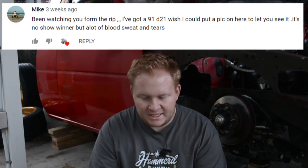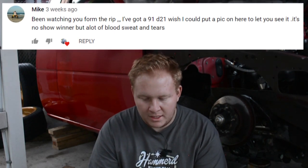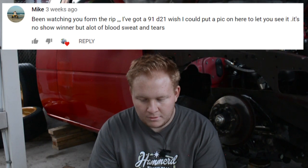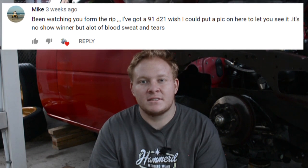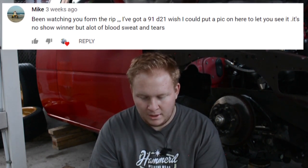The first winner is Mike. His comment reads: 'Been watching you from the rip. I've got a '91 D21 — wish I could put a pic on here to let you see it. It's no show winner, but a lot of blood, sweat, and tears.' I believe it, man. These trucks — a lot of people don't realize what goes into them. Even though they're cheap trucks, they're great. So Mike is our first forty-dollar gift card winner!